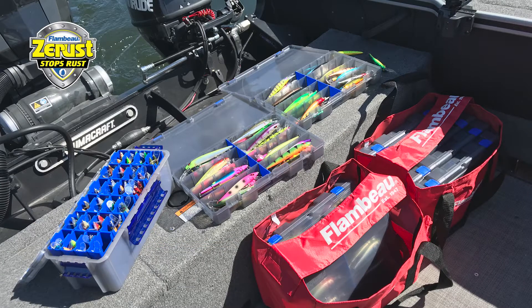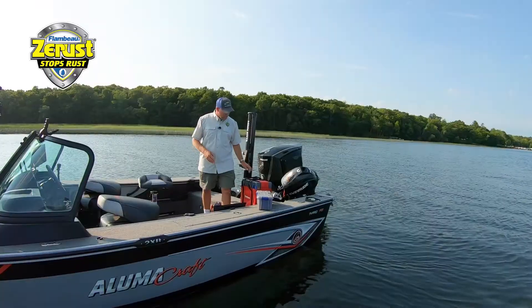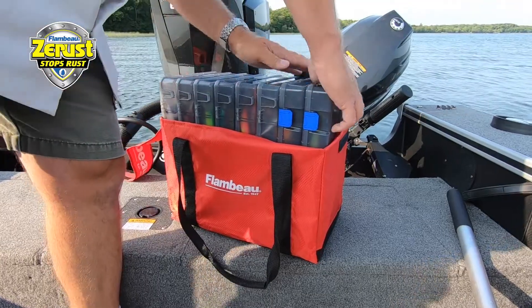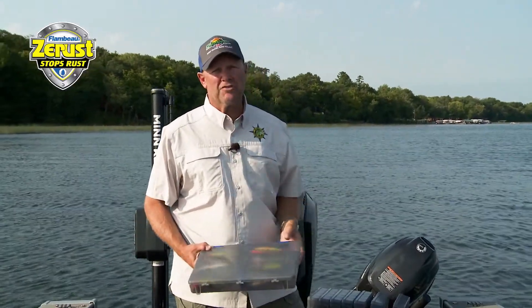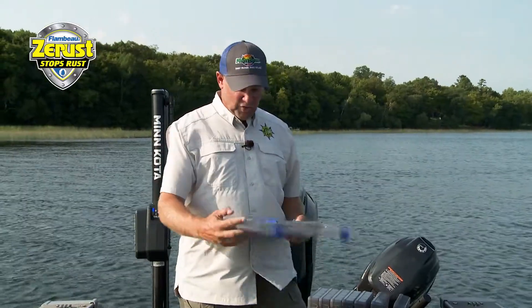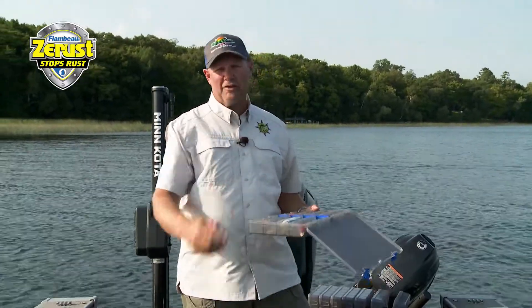I don't know about you, but I've got piles of tackle that I've accumulated over the years. The worst thing, in my opinion, is when you grab a tray of tackle, you open it up, and it's got rusted hooks — because that's the one thing that can really start messing up lures. You either got to replace all those hooks and split rings, and then if we're talking crankbaits, for example, what starts to happen is you've got rust spots all over your lures.